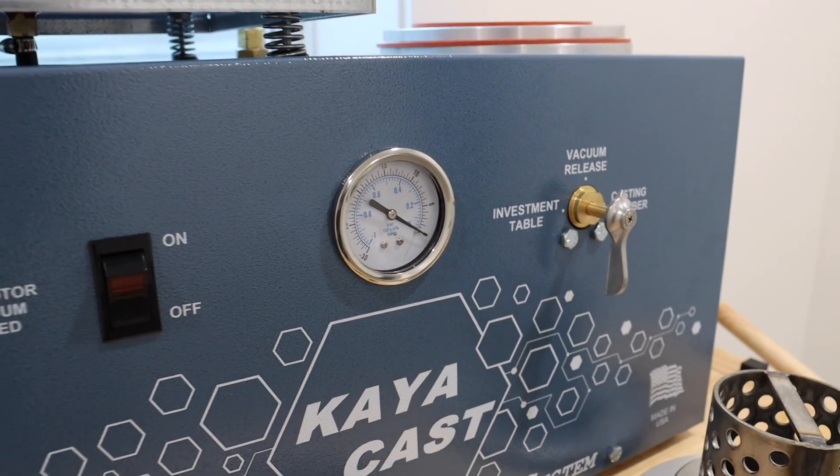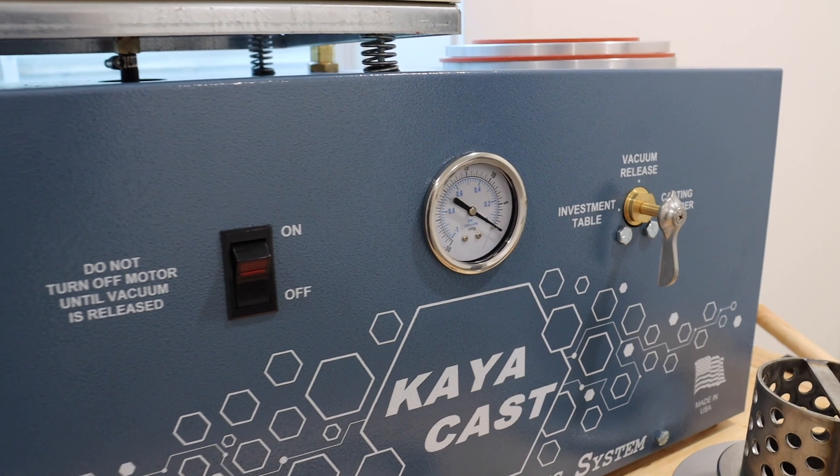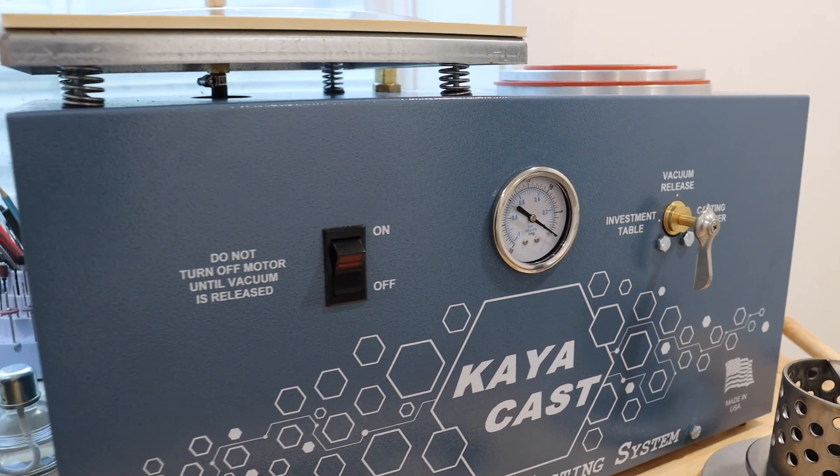I got the Kaya casting vacuum table. The vacuum table allows you to vacuum-suck all the bubbles out of the investment when you pour it over your mold, so that you get a better cast. On the other side there's a hole so that once you burn out the wax from your mold, you can put it in that hole and it will create a suction — when you pour the metal it pulls all of the silver or gold through your cast and creates a better cast.